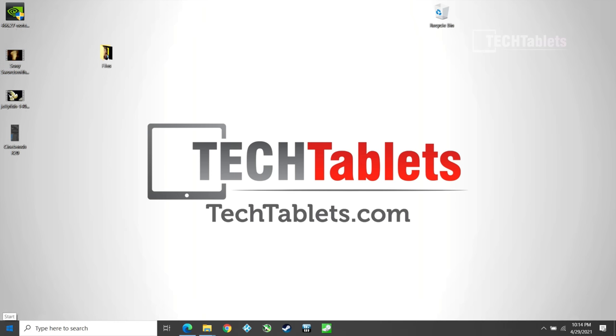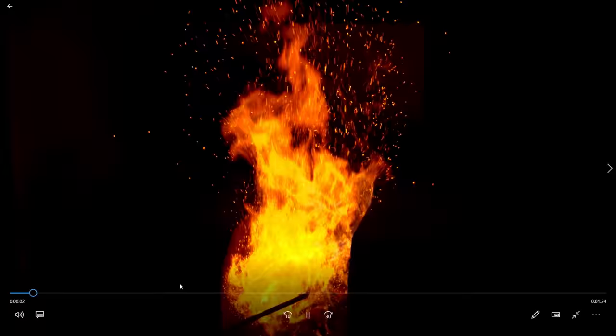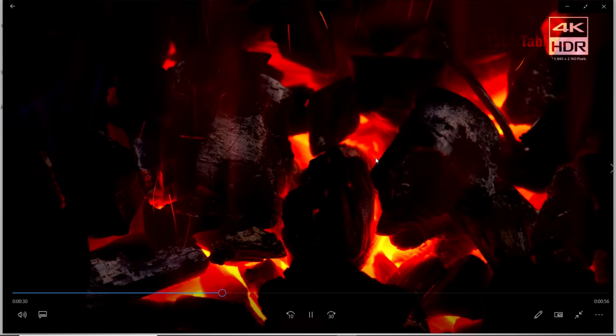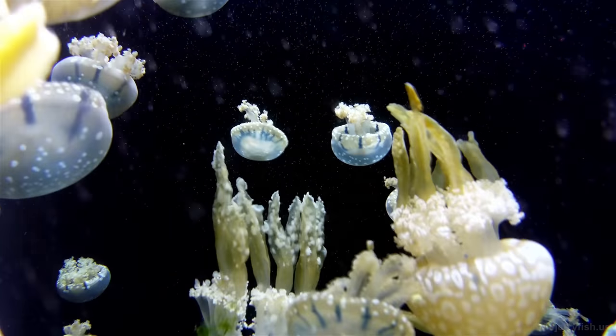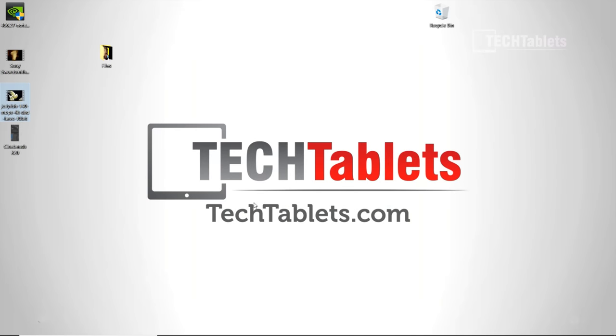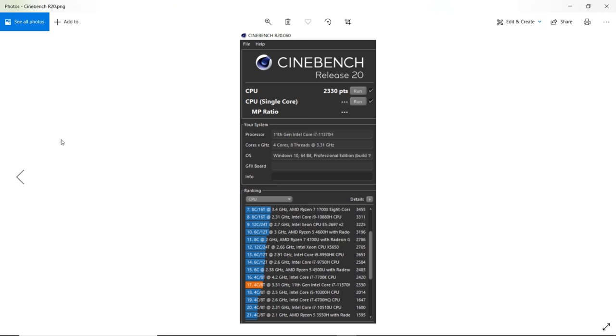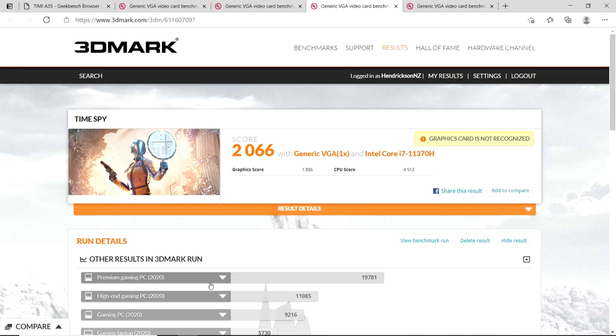With updated Nvidia drivers at version 466.27, the system is incredibly quick — everything opens very fast with no delays. 4K 60fps video playback has no problems at all, and the Jellyfish test file at HEVC 10-bit 140 Mbps handles it with absolute ease. Documents and spreadsheets fly. Cinebench R20 scored 2330 points, which is just below that of a desktop 7th gen Intel Core i7-7700K — impressive for a laptop. Time Spy scored just over 2000 points.